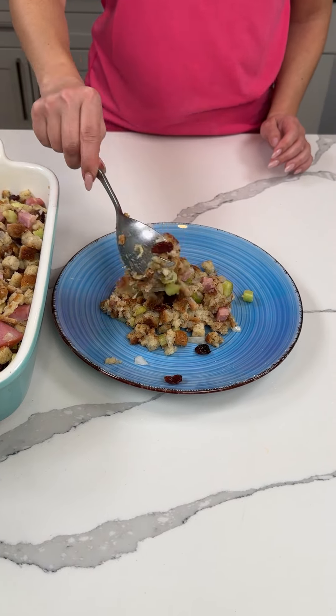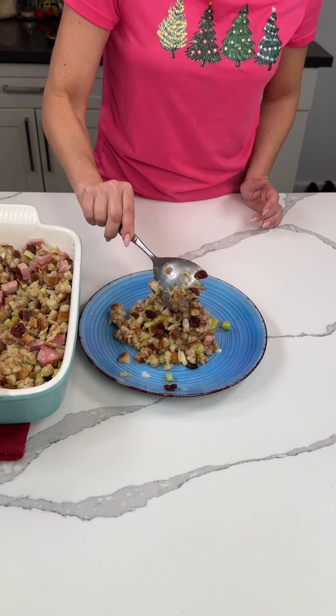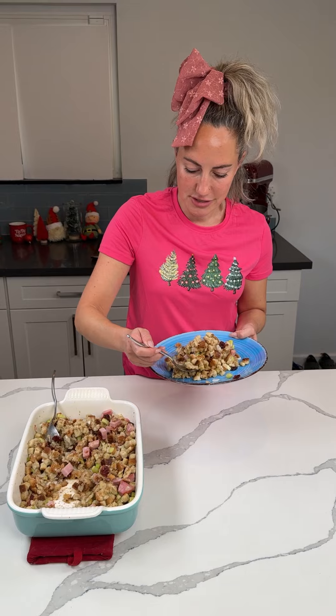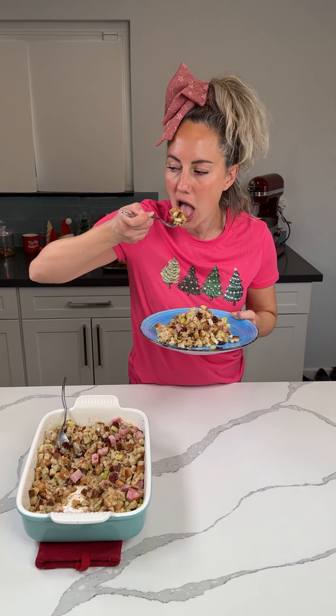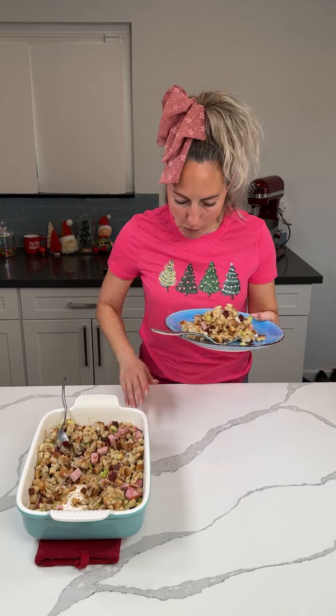I'm going to serve myself up a very small plate of stuffing right here and we're going to try it y'all. So simple, easy hack, everybody loves it. Y'all can customize it however you'd like. Mmm, mmm, mmm!